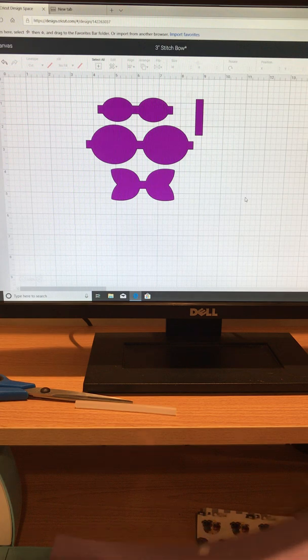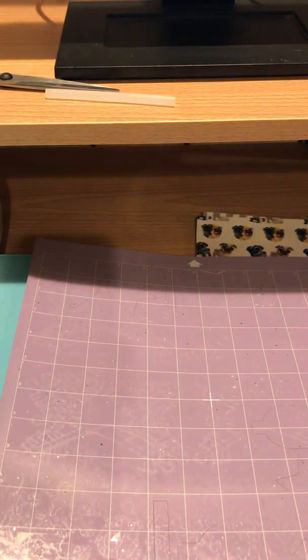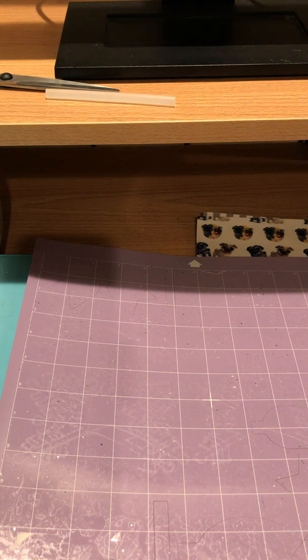The mat we are using is an off-brand Cricut mat that I get off Amazon. You can see the outline from another bow here — this will happen to your mat and that's okay. There is a clear white protective cover on top, so I'm going to go ahead and take that off.